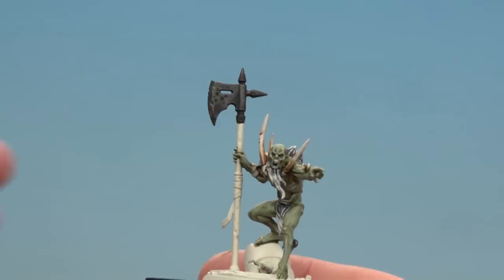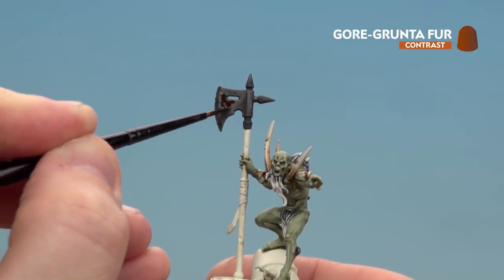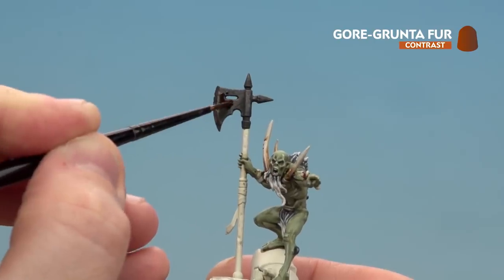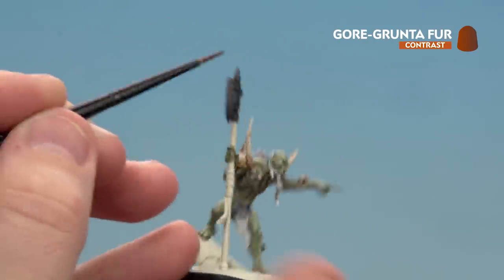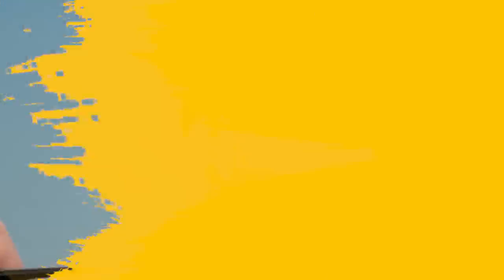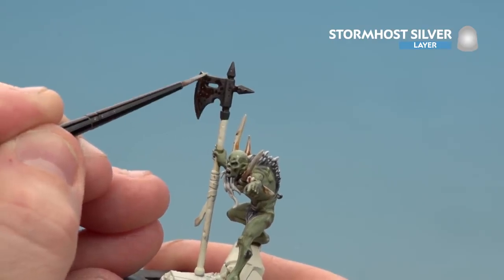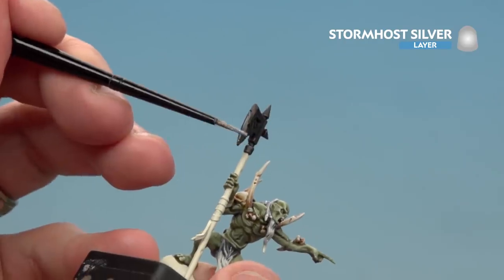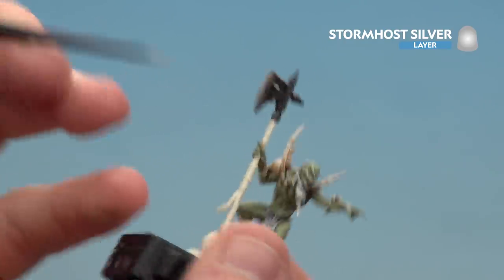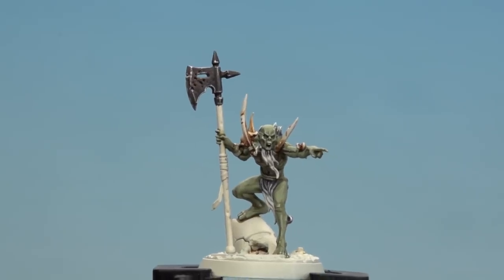With the Norn Oil dry we're now going to apply Gorgunt of Fur to any of the pitted rusty areas you can see on the axe. It's also worth dropping into some of the deeper recesses on other weapons or other bits of metal. With the rust now done we're going to move on to highlighting using Stormhoe Silver — just trying to pick out the edges, mostly running the edge of your brush along any edges. There we are with the silver details now done.